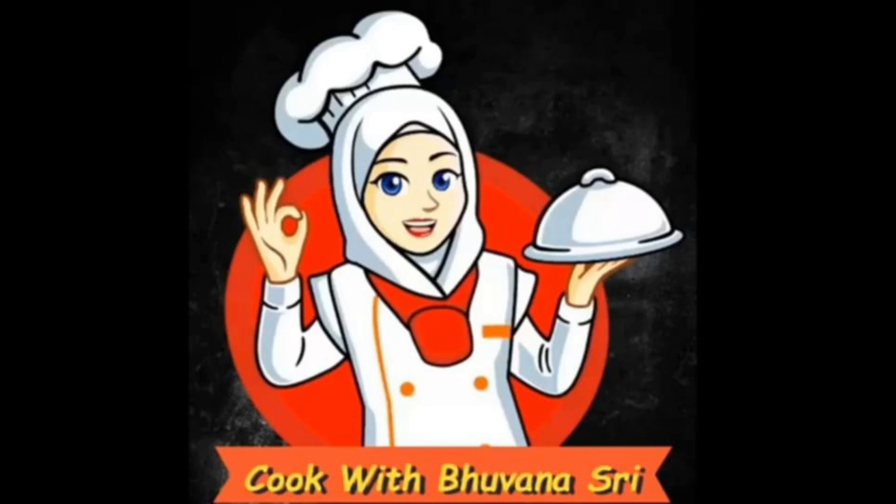Hi Friends! Welcome to Cook with Bovanastri. In our channel, we will talk about my recipe.